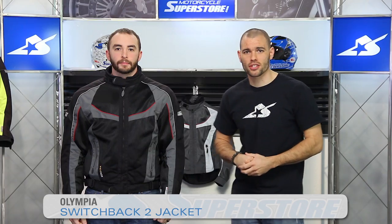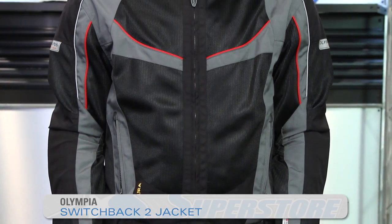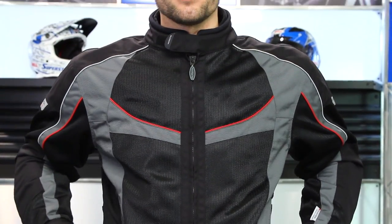I'm JC at Motorcycle Superstore, and this jacket from Olympia is their brand new Switchback 2. This is new for 2015 — it replaces the old Switchback jacket. This is going to be right around $240 at full retail price.